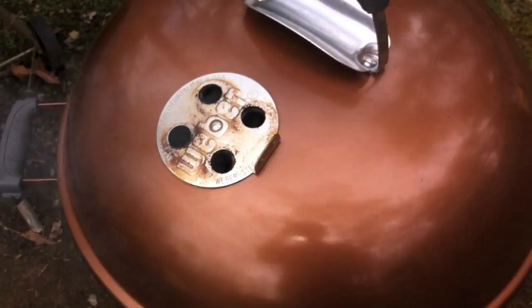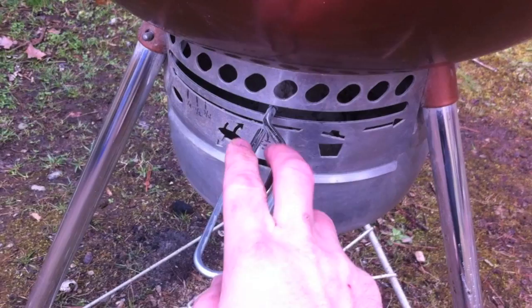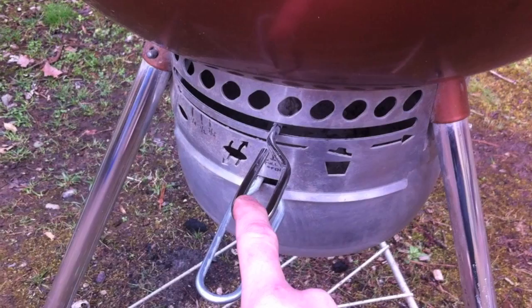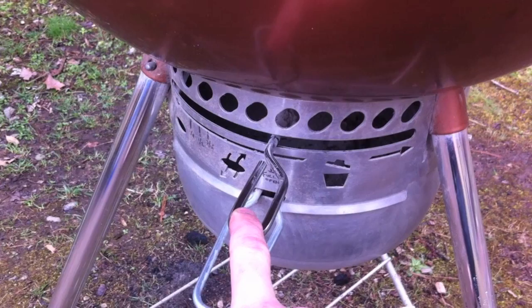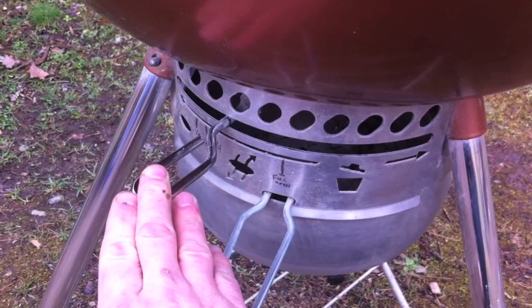Down here I've got my bottom vents open about three quarters of the way. You could even move them to fully open as we're letting the grill come up to temp. When I hit the zone I'd like — shooting for 250 to 275, even 300 is fine for a small pork butt — just go ahead and close it down to about a quarter of the way open. For now we're leaving it about three quarters of the way open.